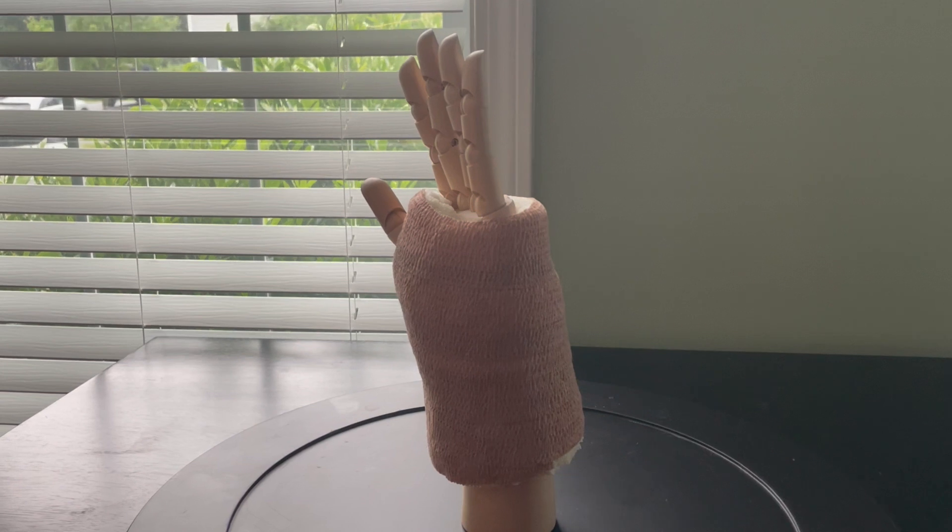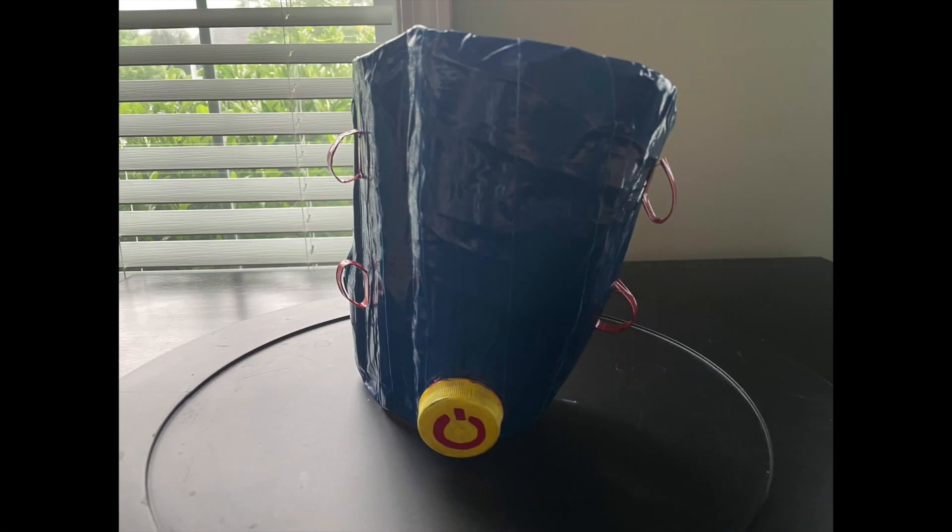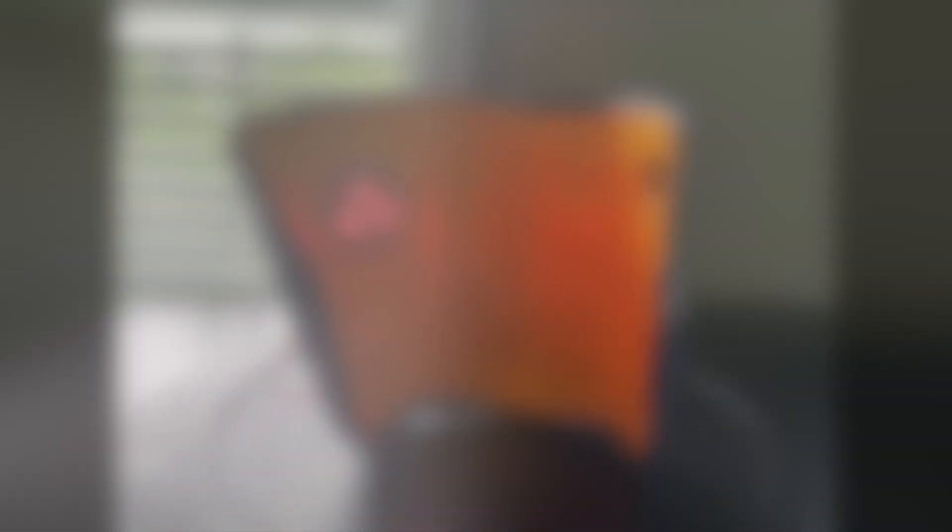First, we can take a look at the inner memory foam layer. The outer layer consists of one single piece and will sit on the outside of the memory foam layer, as shown here.